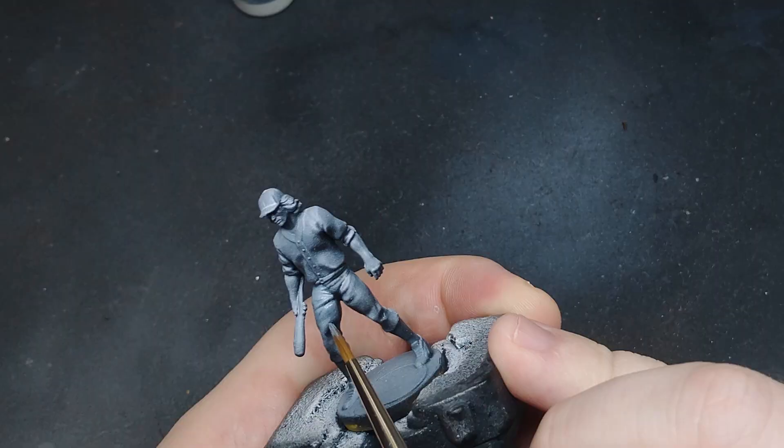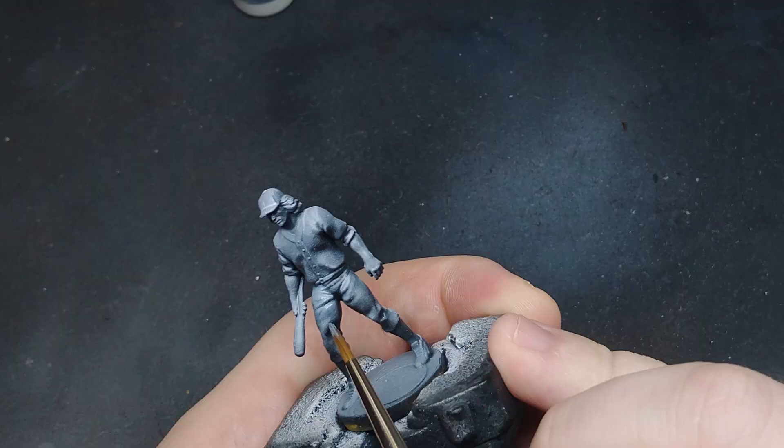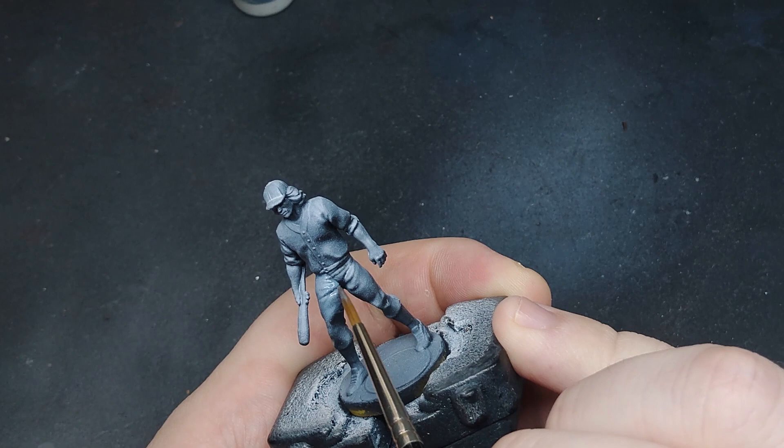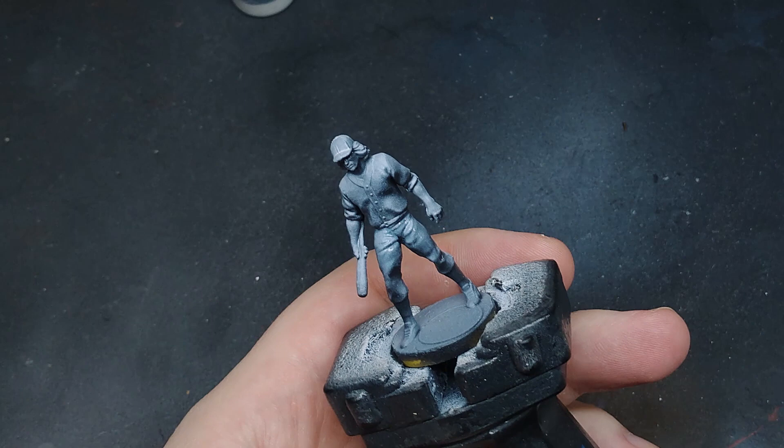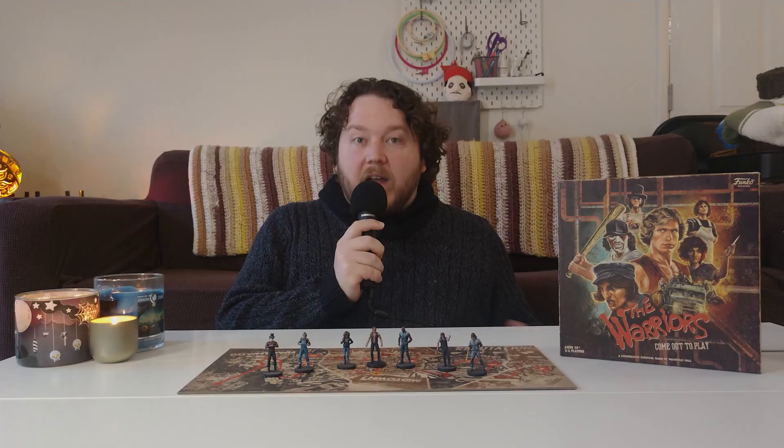After the texturing, I glaze black all over the pants and repeat the process until I'm happy with the results. I took a different approach to the Baseball Fury. By this point I was pretty sick of texturing denim, so instead I leaned into the zenithal base coat that was already applied and just shifted the shadow color into more of a dark blue.